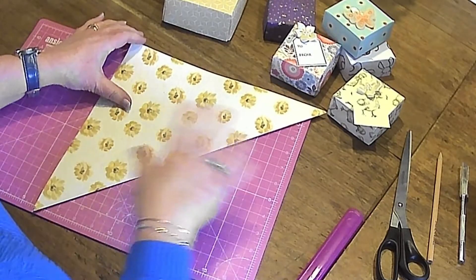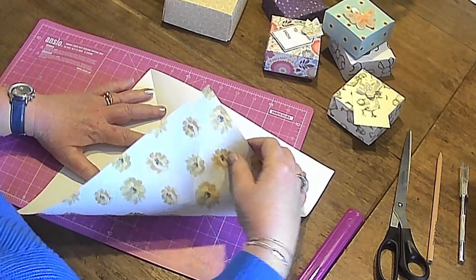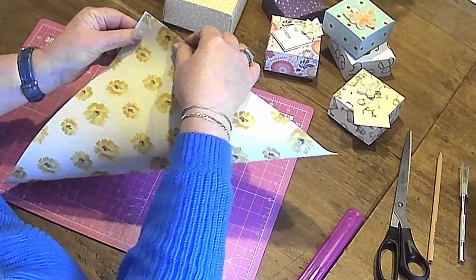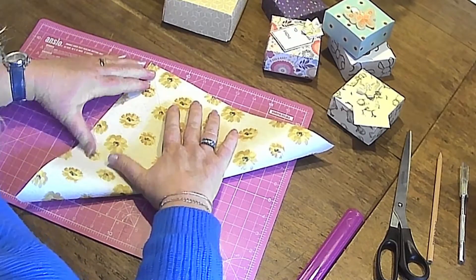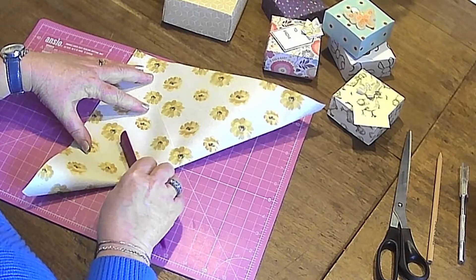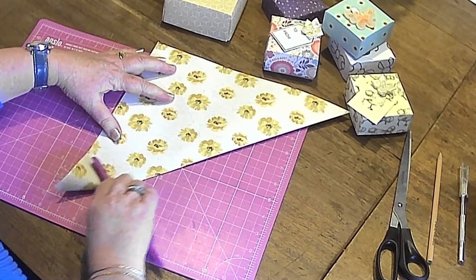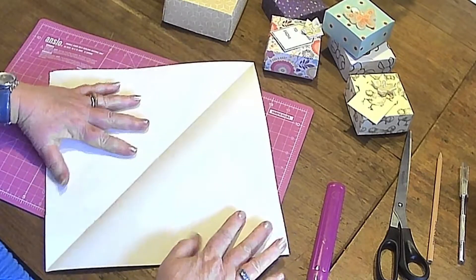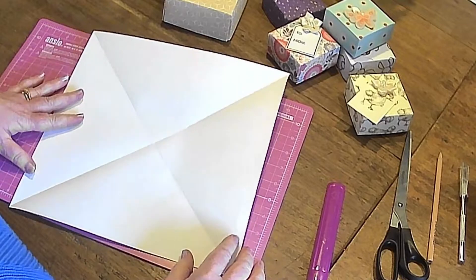It's quite important for this make that we get good creases and be as accurate as possible. If you don't get your folds accurate then you get a skew-wiffy box — technical term — but it won't fit with your other piece to make a box if you haven't got it square. So carefully push that down and use your bone folder on your craft mat, nice and firm, stroking it along so you've got really good sharp creases. You can see we now have a cross in the middle where we've folded it both ways.